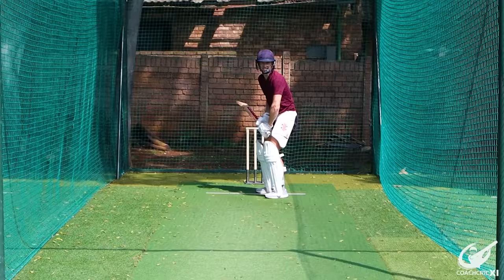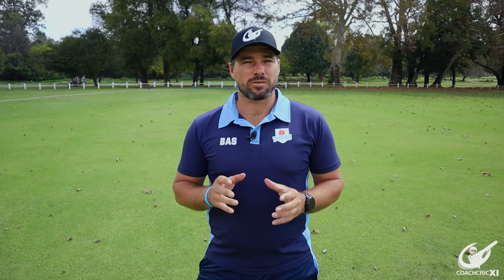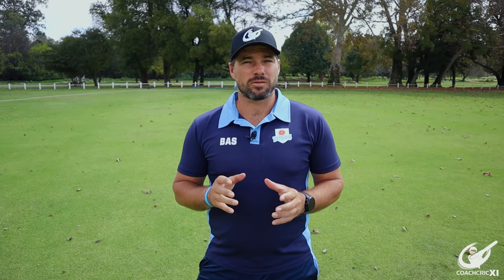From here we'll be looking at leaving the ball as a defensive option. We do this when we can't score off the ball and there is no threat of the ball hitting your stumps. The important thing when leaving the ball is to make sure that you cover your stumps — rather make the umpire make a decision than the ball hitting your stumps. Secondly, make sure that you get your hands out of the line of the ball, whether that be lifting them above it or dropping them below it.